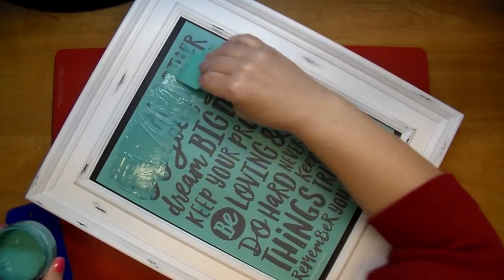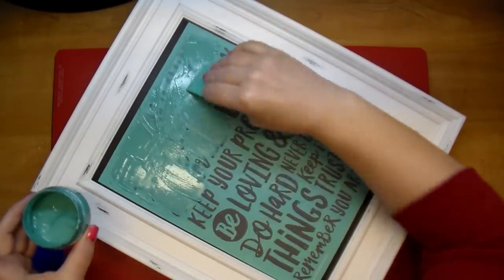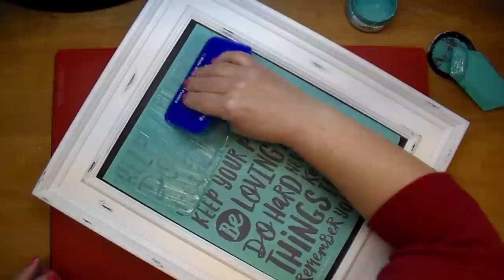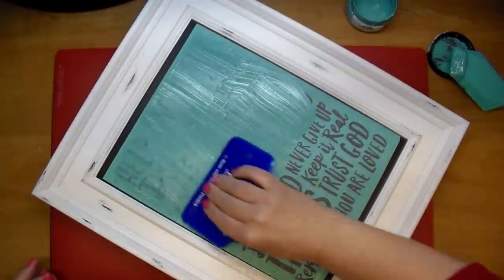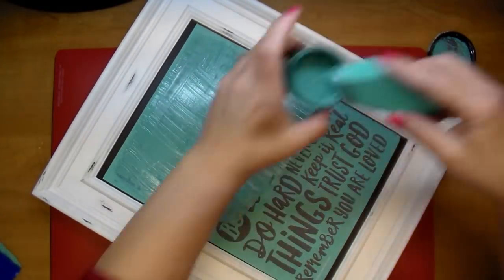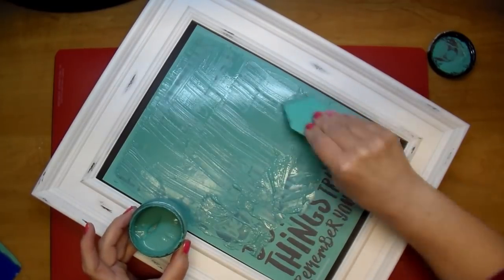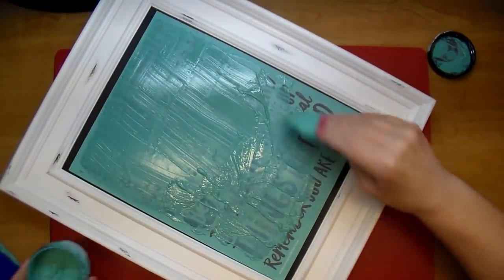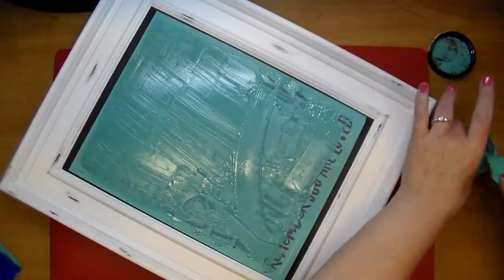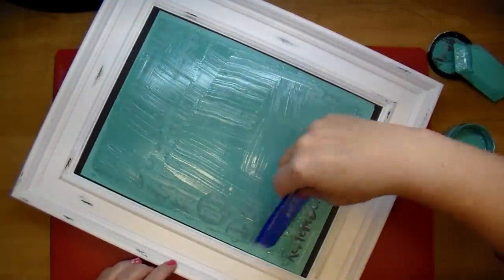I'm just pulling it right out and moving it around to get it all down over the words — you want good coverage. I have this large squeegee from my stash; a credit card would work well too. They also sell all different kinds of implements. I'm making sure I have good coverage on the entire thing, and you want to scrape most of it off so you can reuse the paste. This stencil is kind of like a screen print — it's not open where the words are, there's a screen covering it.